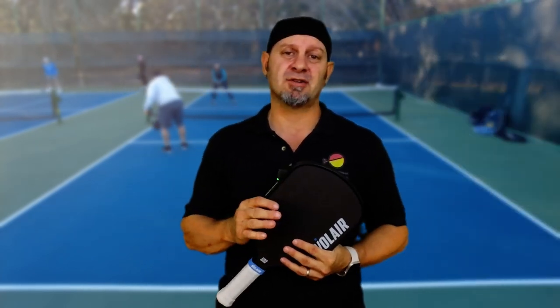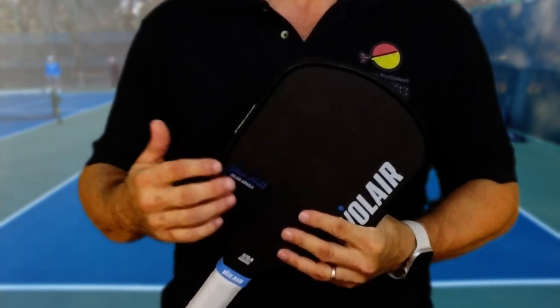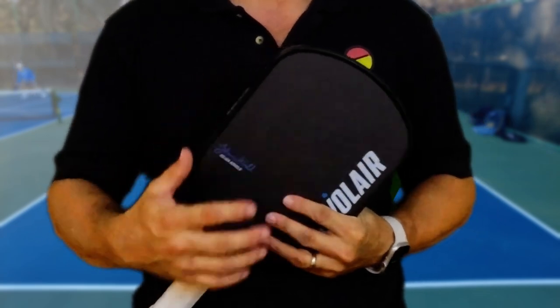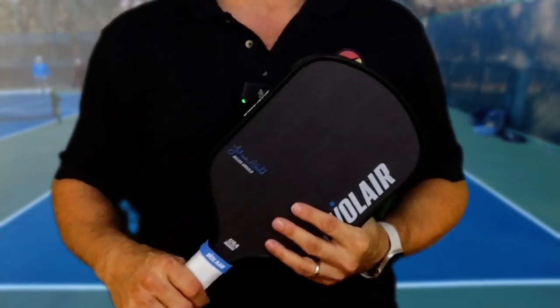With any carbon paddles that you play, it usually takes a week to two weeks for these paddles to break in. That's so the carbon fiber actually relaxes and starts to flex the way it's supposed to, so always give yourself a little bit of break-in time.